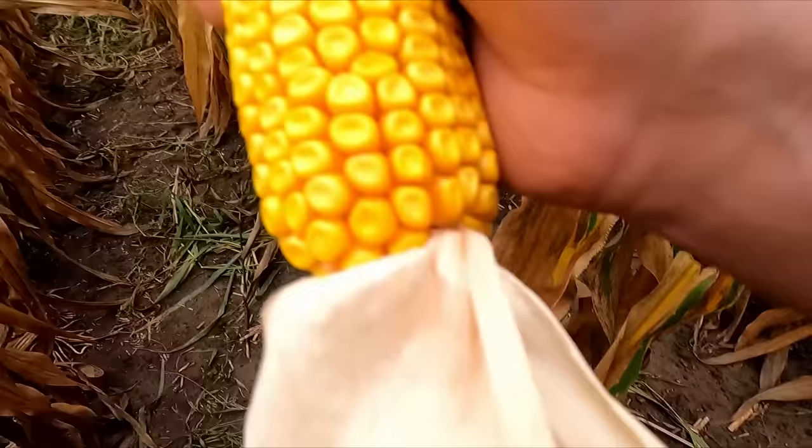I don't like to count the very bottom kernels where it rounds off, or the very top where it starts to taper off. I count the best part of the cob for a conservative yield estimate. So 18 by 36 — once you have your kernels around and kernels long, you multiply by 0.2 or 0.3 based on kernel size. These kernels are looking really good — I'm going to call them definitely a bigger kernel.